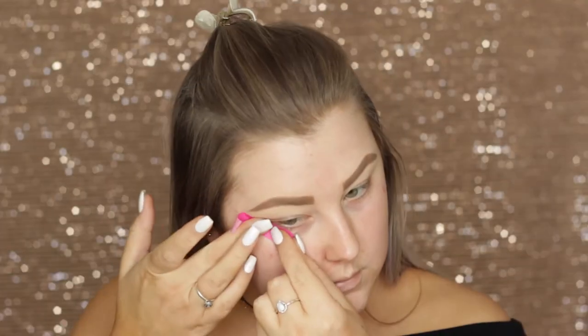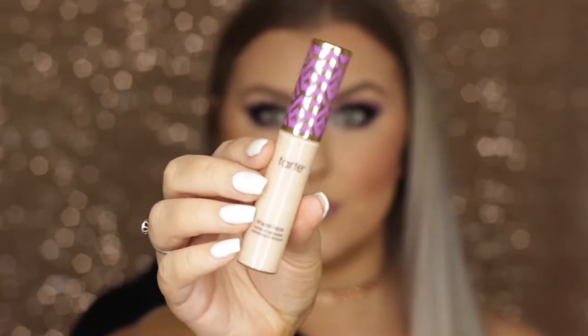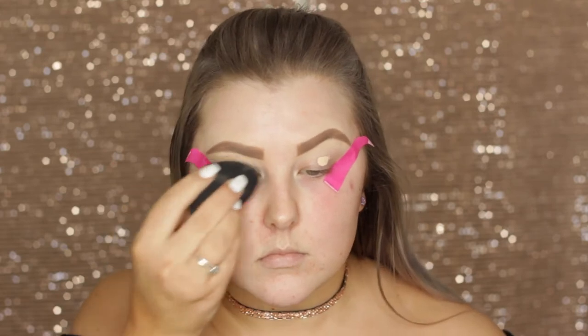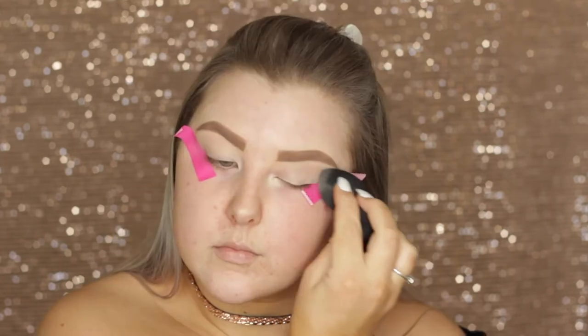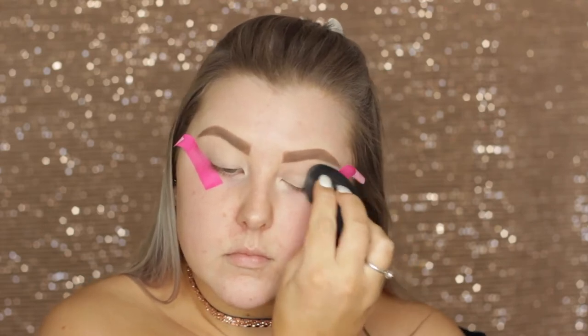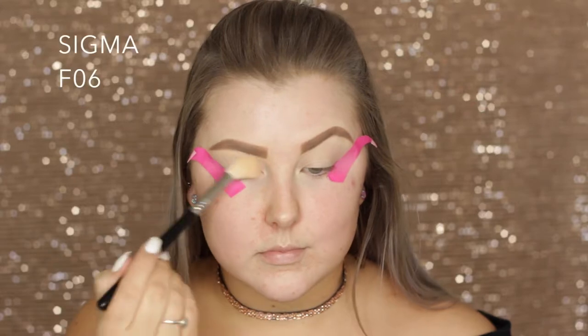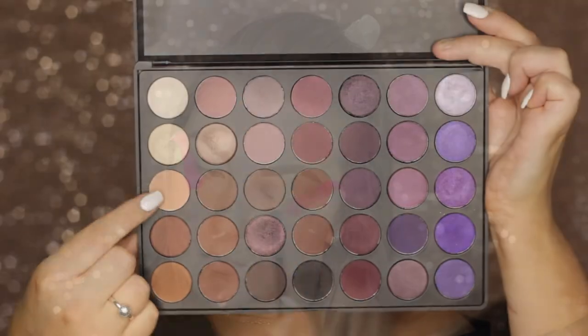Hey guys, so we are starting out this look with some tape along the edges of the eyes and then I'm going in with Tarte Shape Tape Concealer to basically conceal and act as an eye base. I've been using this lately as my eye primer and I'm loving it. Then we're dipping into the Morphe 35P palette and I'm first taking this whitish bone shade on my Sigma F06 and I'm just setting my lids.